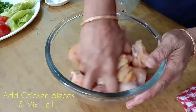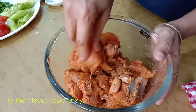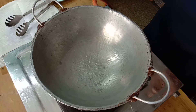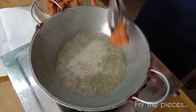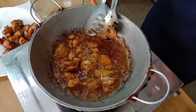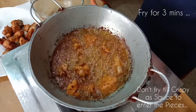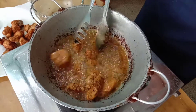Mix it well. Add some of the sauce and the chicken pieces. Add a little bit of garlic and some ginger to the chicken. Add the chicken and cook for about 3 minutes.